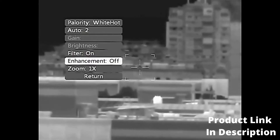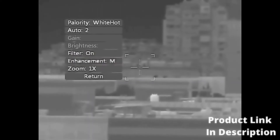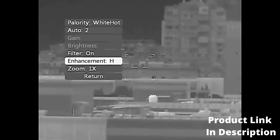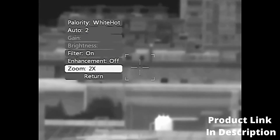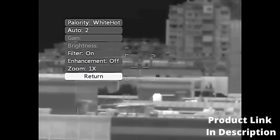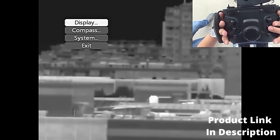Enhancement options: Off, Low, Medium, High. Zoom in: One times, Two times, Three times, Four times. Exit. Multifunction can be switched using Focus Plus or Focus Minus.